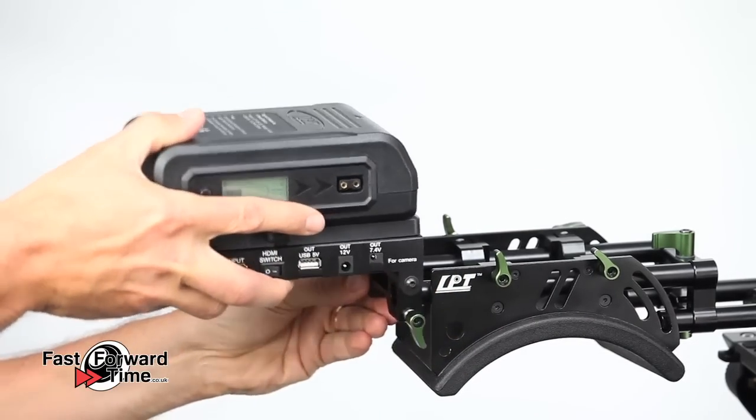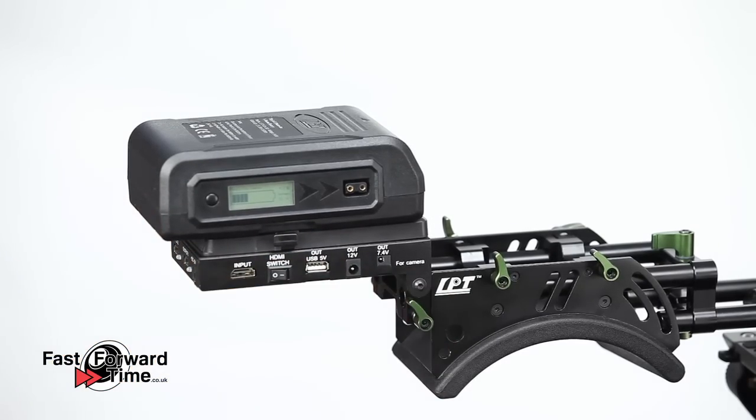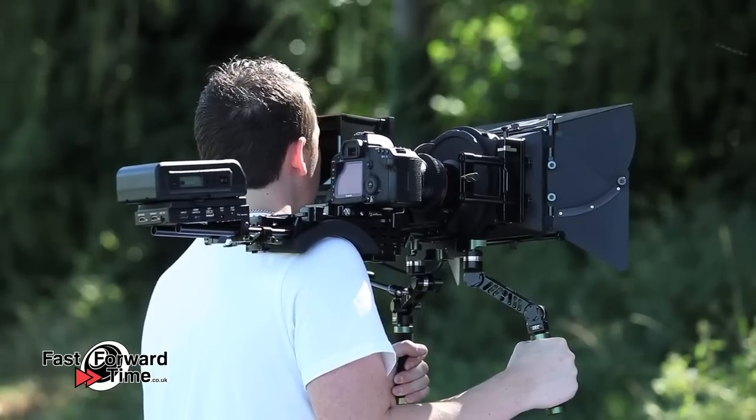Many people choose to mount the distributor on the rear of the shoulder pad. This way the weight of the battery makes the front of the rig feel lighter and more controlled during shooting.